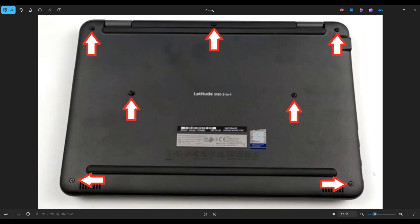After removing all seven screws, you're going to take a small, flat, plastic pry tool and go around the seam of the bottom case to pry it off from the rest of the computer.